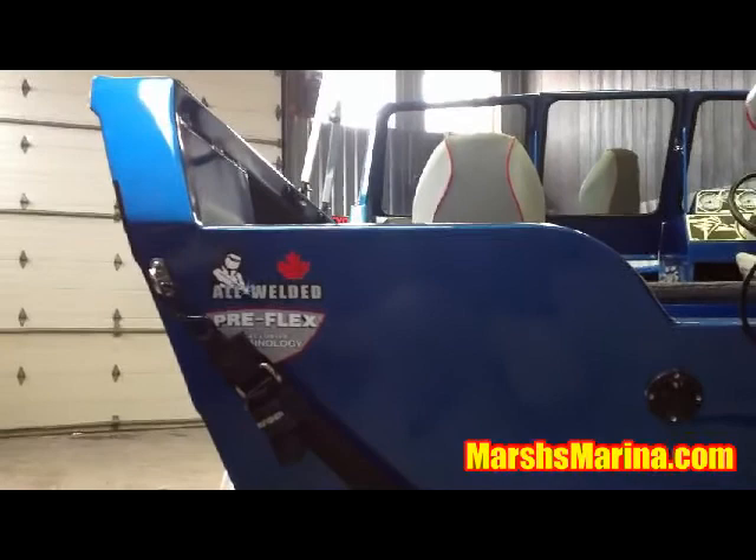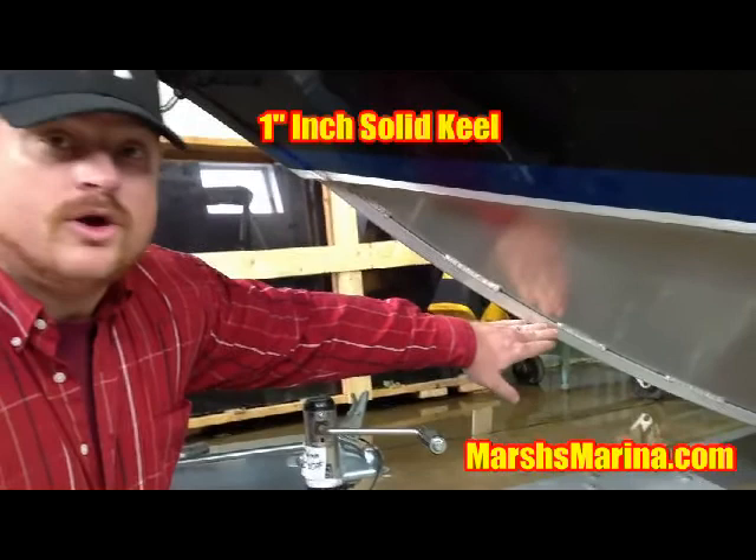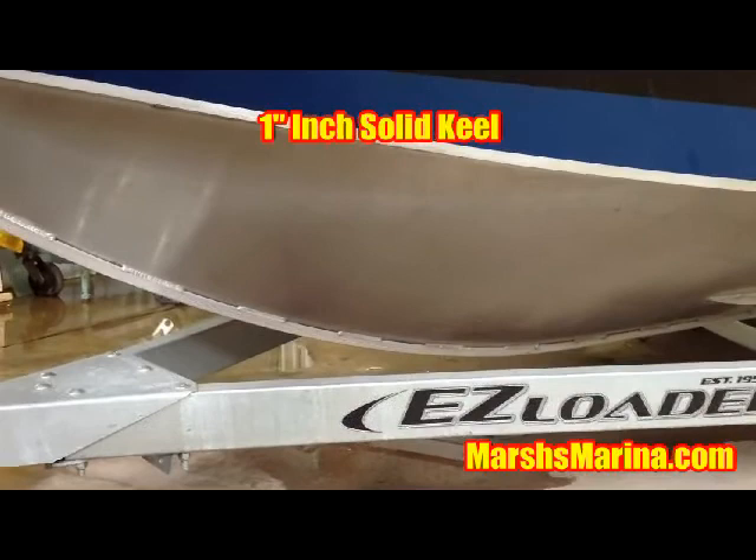With the reverse chime, the boat actually jumps out of the water with just a touch of the throttle. If we look at the front of the boat, we're going to notice a 1-inch keel that runs all the way to the transom of the boat. It provides total control whether you're back trolling, forward trolling, or side drifting.